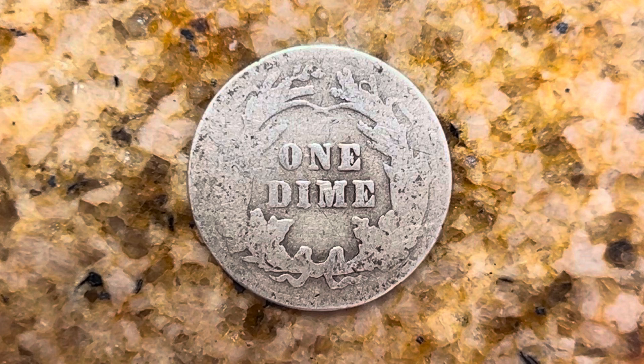And what a beautifully designed coin this is, both front and back, both obverse and reverse, both heads and tails.